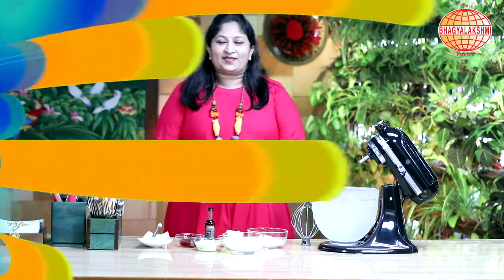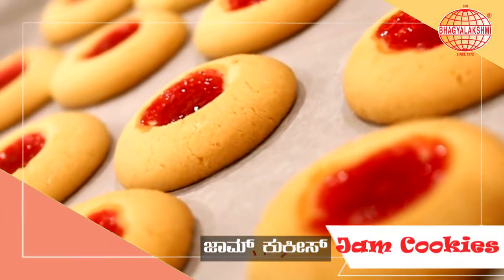Today's recipe is Jam Cookies. Let's begin with our recipe today.